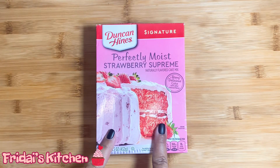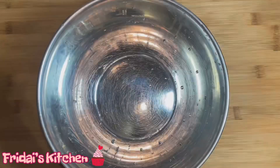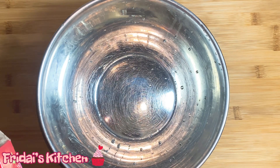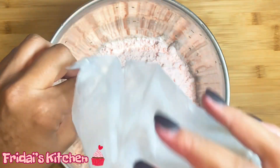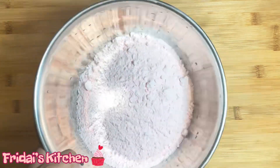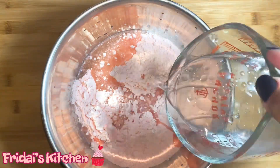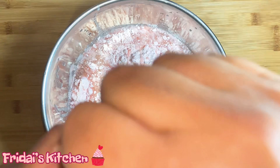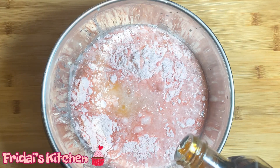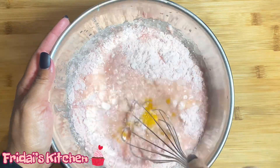We're going to start by following the instructions on the box. The only difference is I will be adding vanilla extract. Since this is a box cake I'm just going to mix by hand. Per the instructions on the box we'll need one half cup of vegetable oil, one cup of water, three eggs, and now I'm going to add about a tablespoon of vanilla extract. Let's mix and kind of break the yolks up a bit.